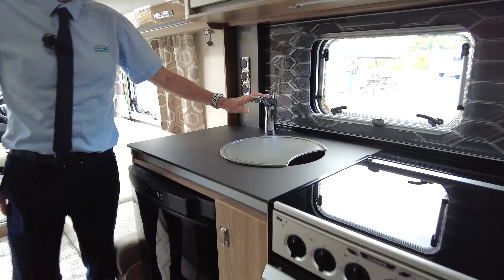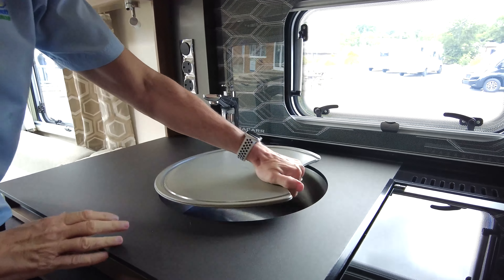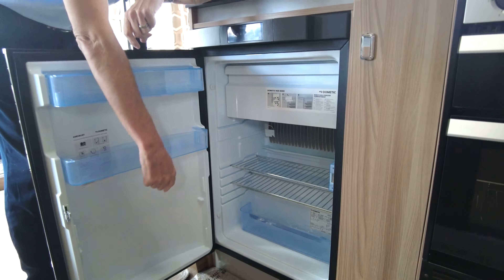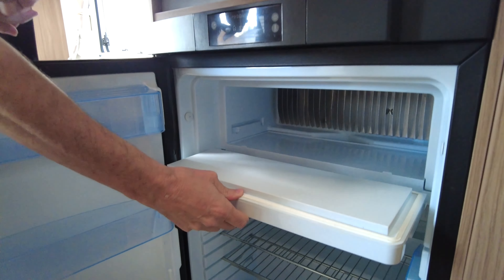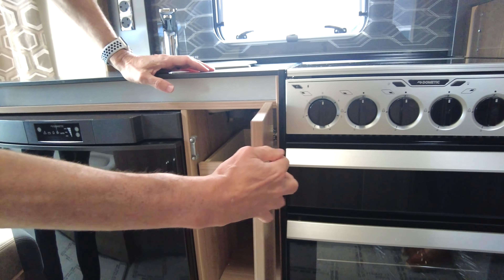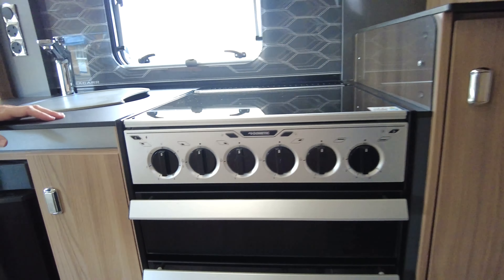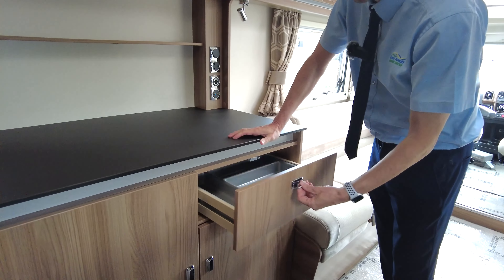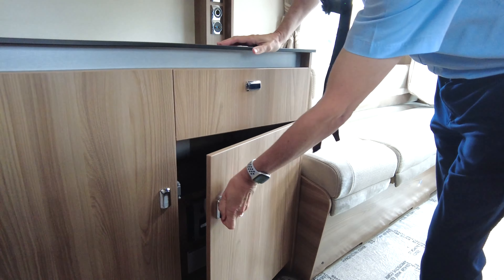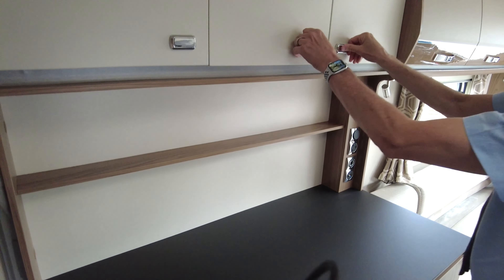This is the kitchen area. You've got your sink here, a three-way fridge freezer — plenty of room for your wine, beers, and your freezer for your fish fingers. You've got plenty of storage both sides of the motorhome, with cupboards here and on this side as well. Obviously knives, forks, etc., plenty of room for your cereals. There's also plenty of cupboard space above on this side.